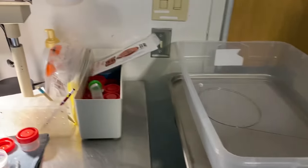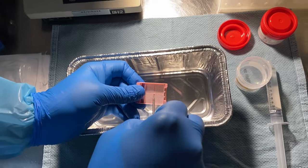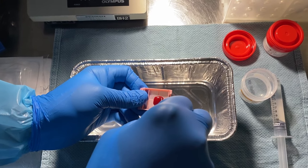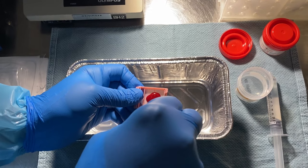The needle is pushed out to about two centimeters, and then a heparin heplock syringe is attached to the end of the needle. The heparin is gently flushed through the needle, which expresses the tissue out onto a tissue sieve.